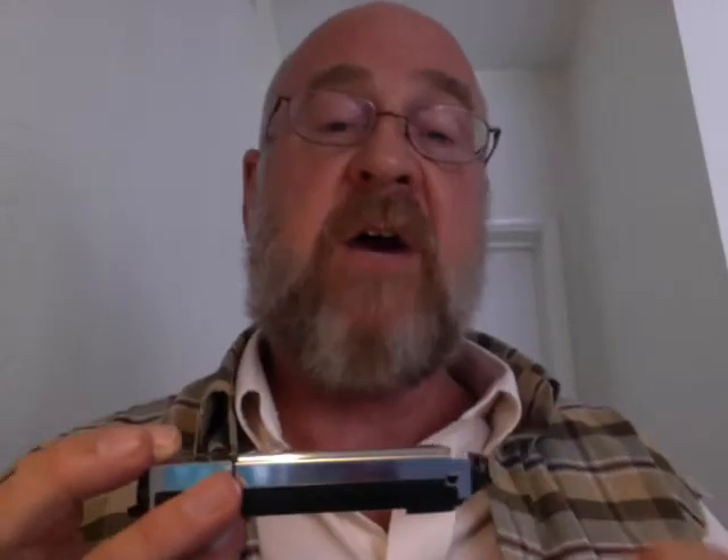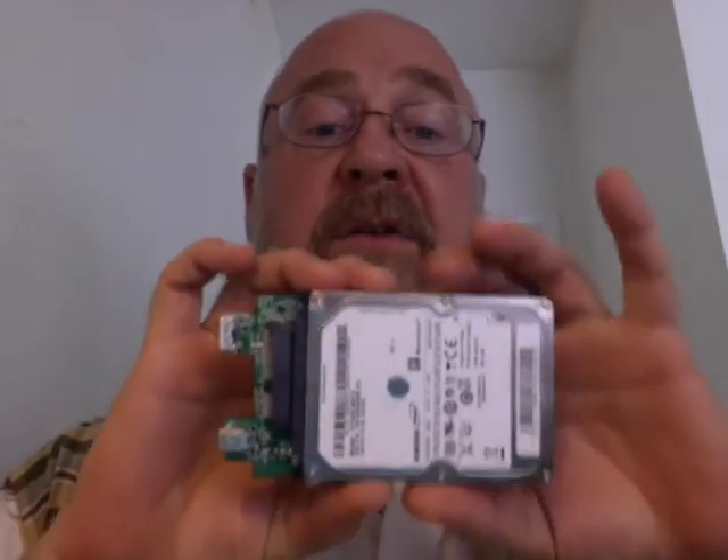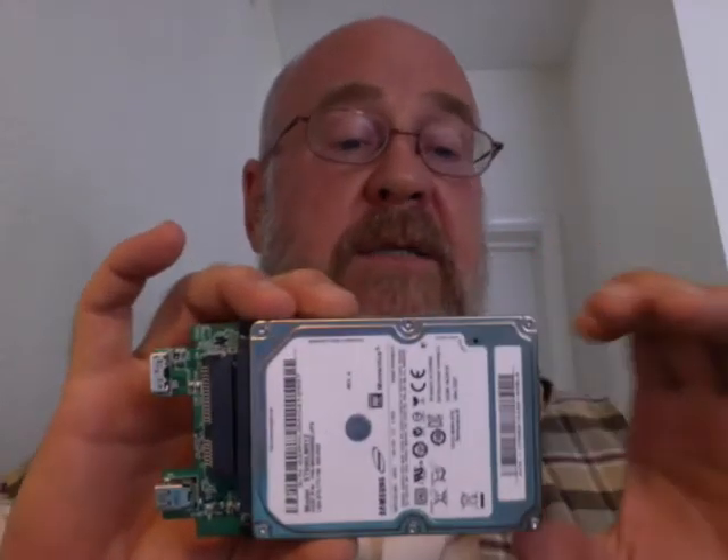I was able to get the drive caddy out reasonably easily. In a lot of drive cases when you try to open them up, those latches are very brittle and just break off. But fortunately this was reasonably flexible enough that I was able to get the drive mechanism and circuit board tray out without too much trouble. What I ended up with was the circuit board with both the USB 3 and Thunderbolt ports on it, and the Samsung 5400 RPM mechanical SATA drive.